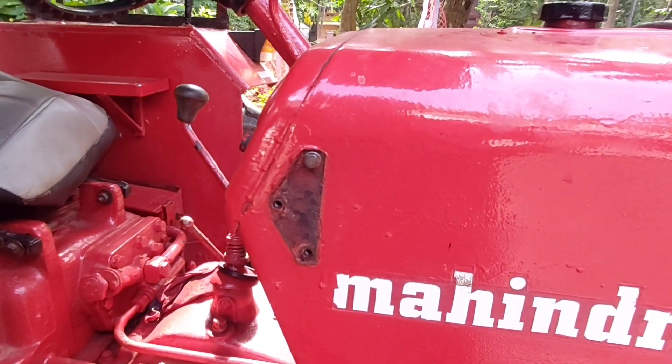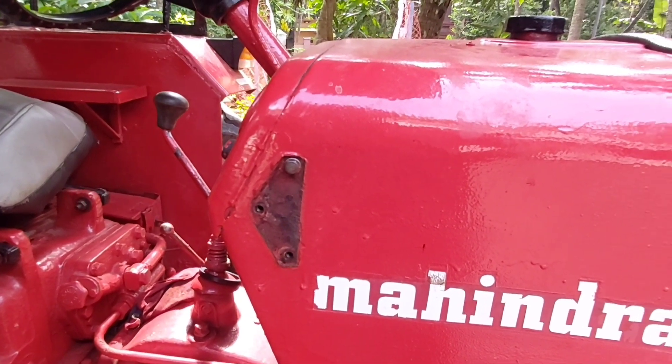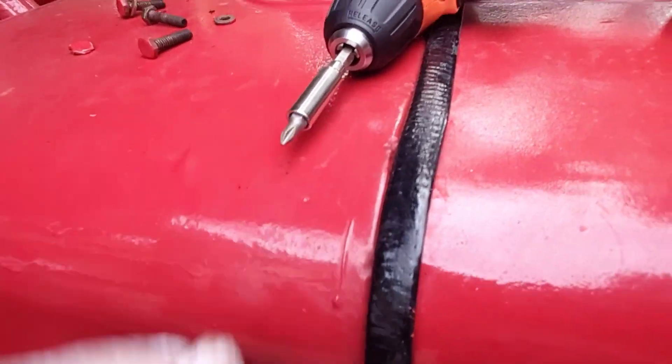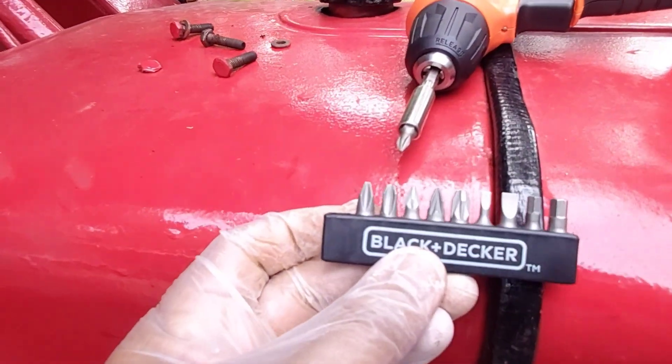If you want to do everything, you just need to put a new machine. If you have a chain, you can order the chain. That's a threadball chance. There is no specific size of the chain.